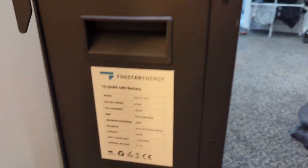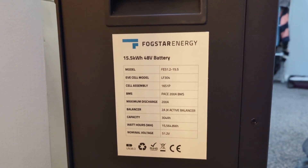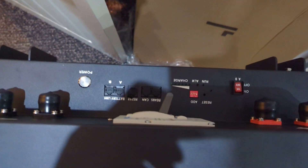This is just a short video of the Fogstar 15.5 kilowatt battery I received yesterday. You can see inside it shows the capacity.